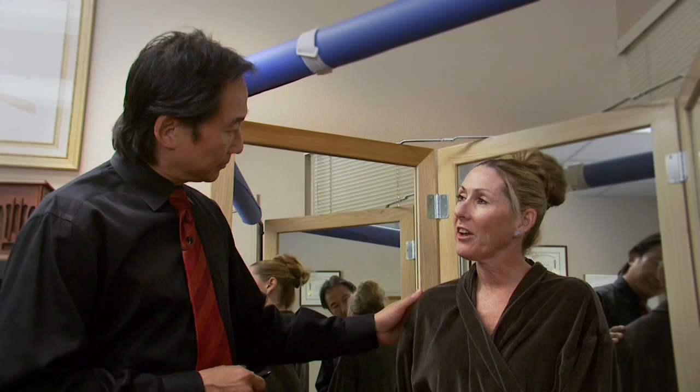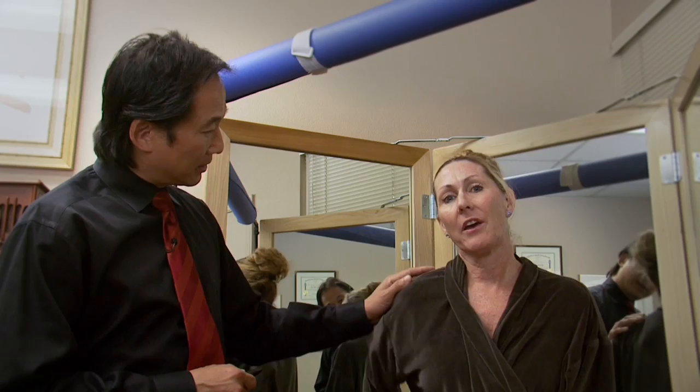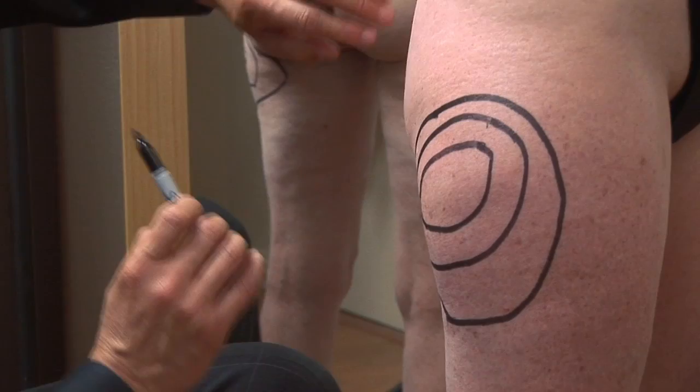We're going to take care of the outer thighs — what we call the saddlebags — and the inner thigh, and then up on the upper hip. So we're looking at Candice's outer thigh area and what we call the saddlebag. That's the area that we're going to look at.